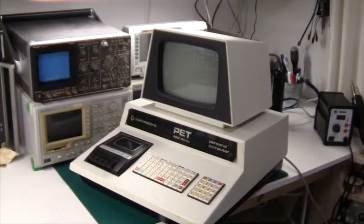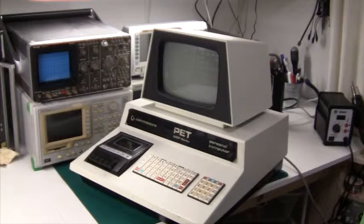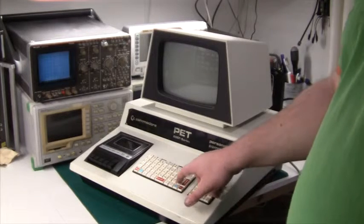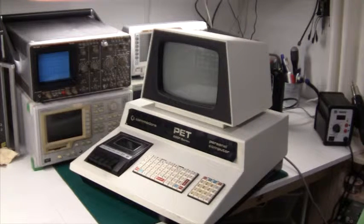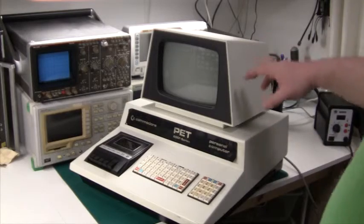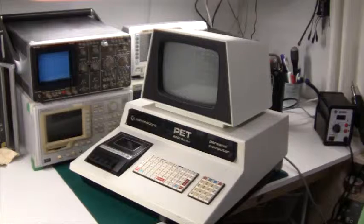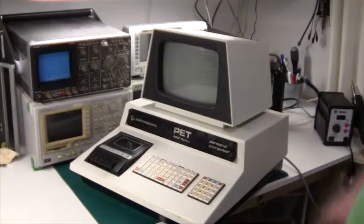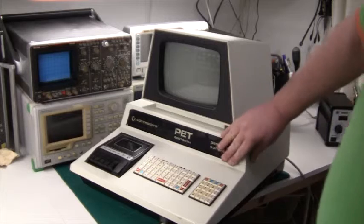I got my Commodore PET out from storage. This is the 2001 series, and it has those funny calculator keys. These are specific to the first version of the PET — later versions have a proper QWERTY keyboard. It has also a small monitor and a cassette player. Once we open it up, we'll actually see that the cassette player is just a standard cassette player that fits into a cutout in the metal enclosure. Quite a rare little beast.